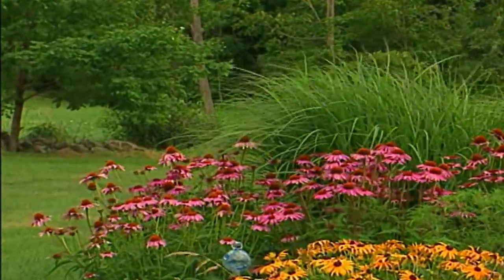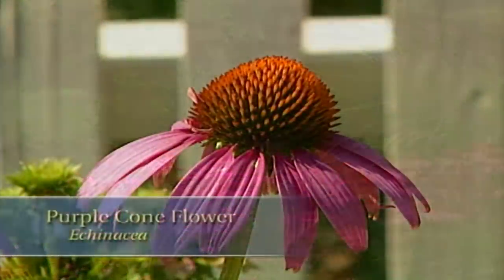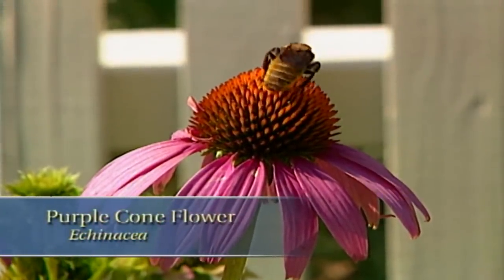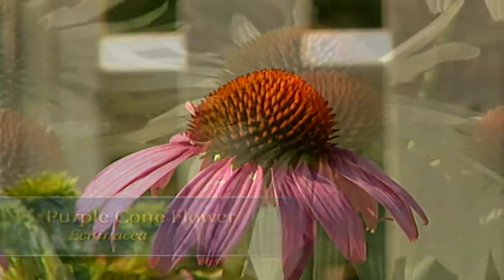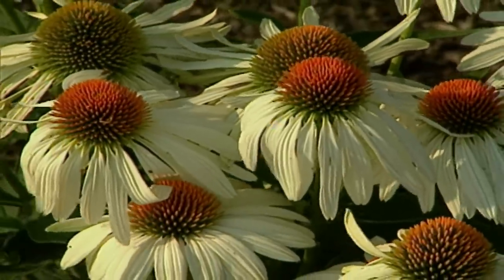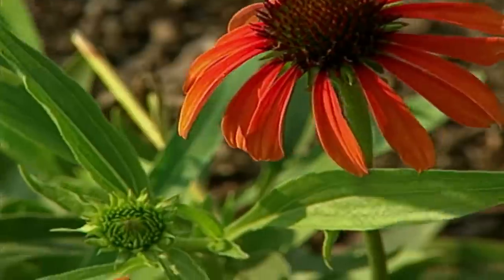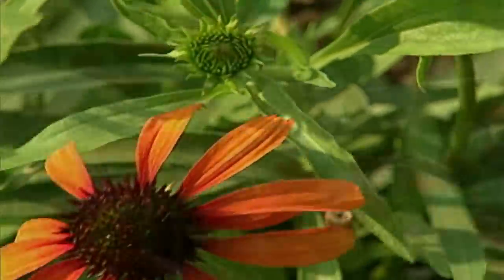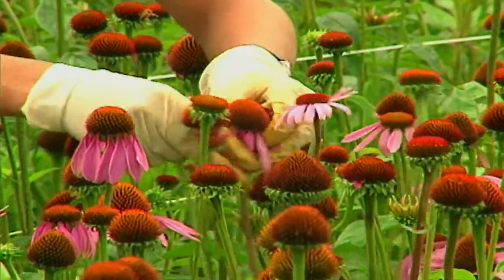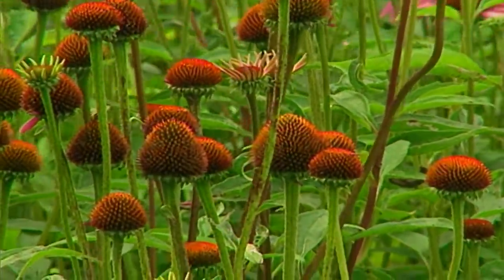If you've followed the show for any time now, you know I'm always happy to welcome a coneflower into the garden, be it the traditional purple coneflower or Echinacea, or something newer like the white and orange varieties that are becoming so popular. The coneflower has long been prized not only as a great garden flower, but also as a cut flower. During a visit to Holland, I saw how one grower was plucking the petals off and leaving just the cone to sell to the florist trade for fall arrangements.